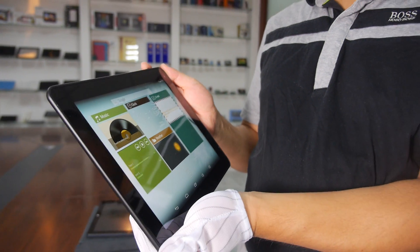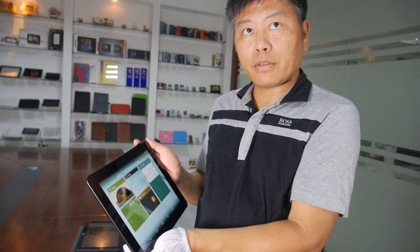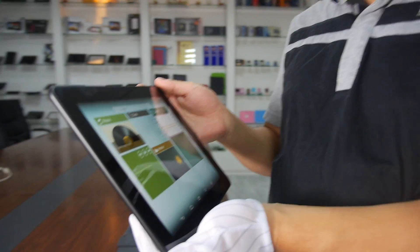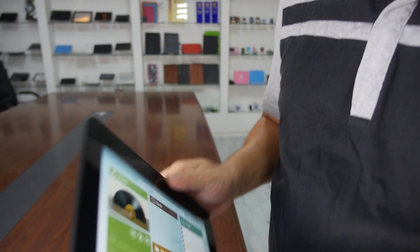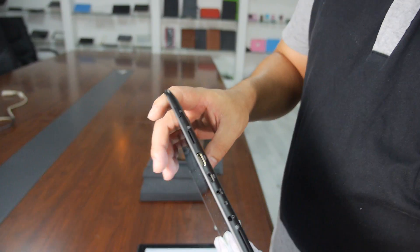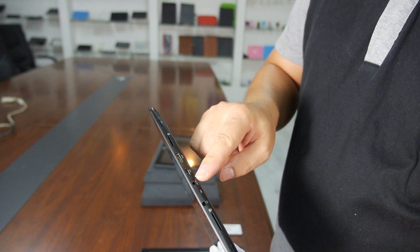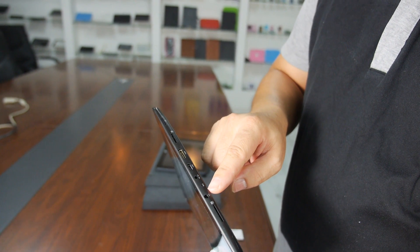And this is the first shipping unit with the new RK3288 chip. Looking around the ports on the side, we have a TF card slot, HDMI, USB, DC power, and earphone jack.